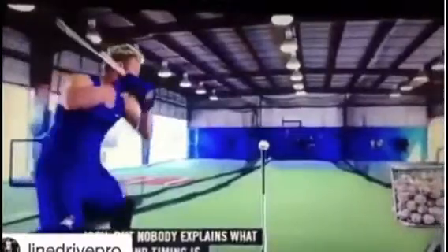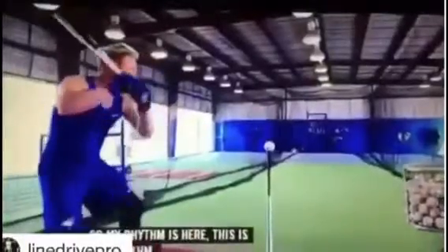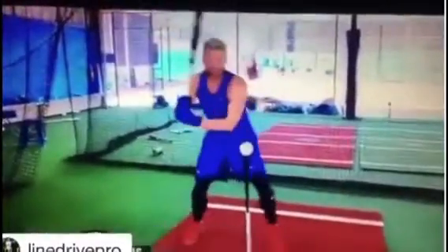So my rhythm is here — this is the rhythm — getting the barrel up with the leg up. Rhythm is getting this up. Timing is timing my forward move towards the baseball and my hands going back at the same time.